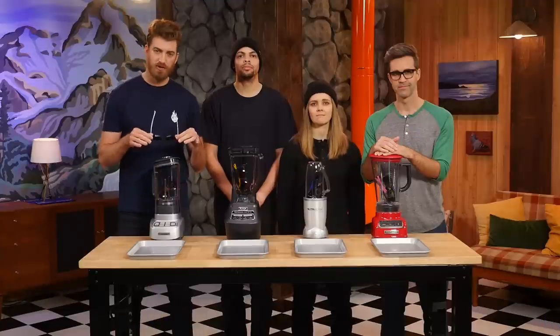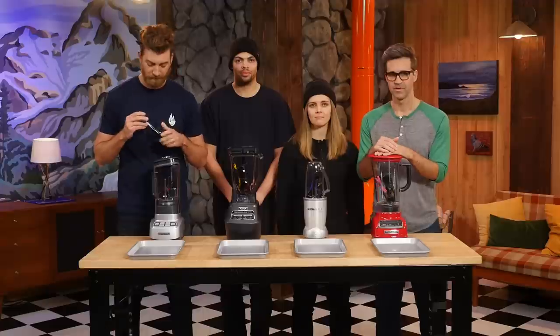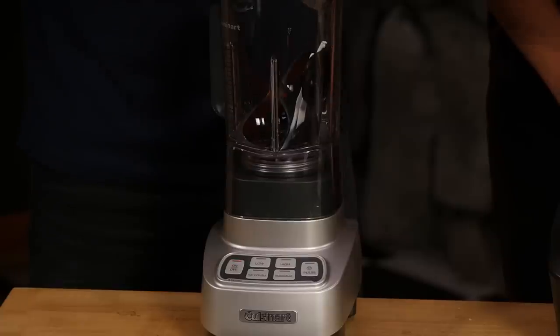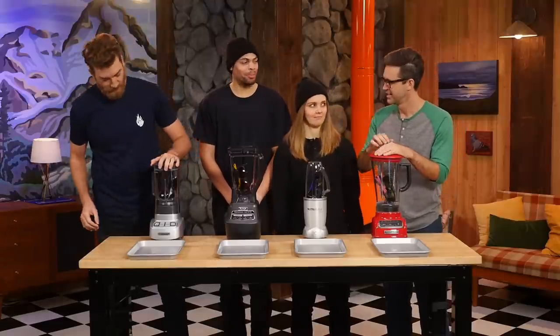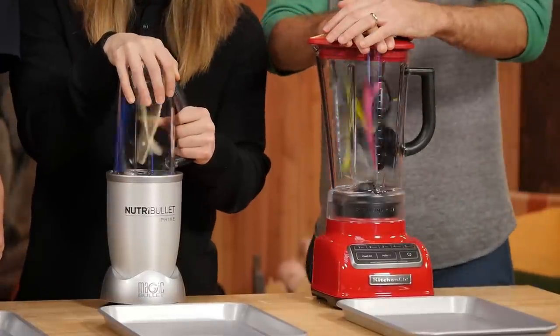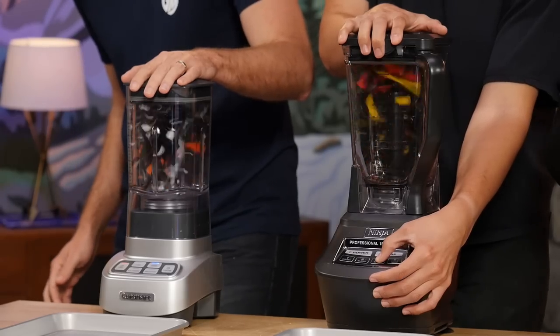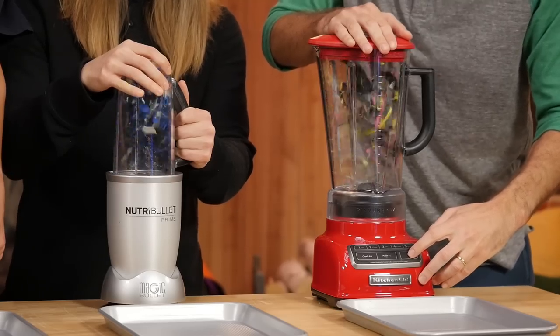The remaining blenders are loaded with sunglasses. Why? Because when they're finely ground, they're easier to see through. Everyone gets ready — hands on buttons. Three, two, one, blitz! After 15 seconds: stop!